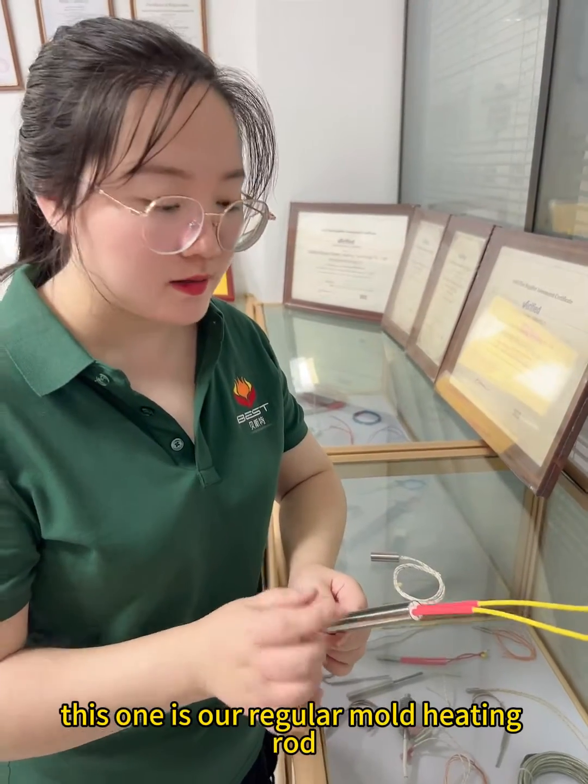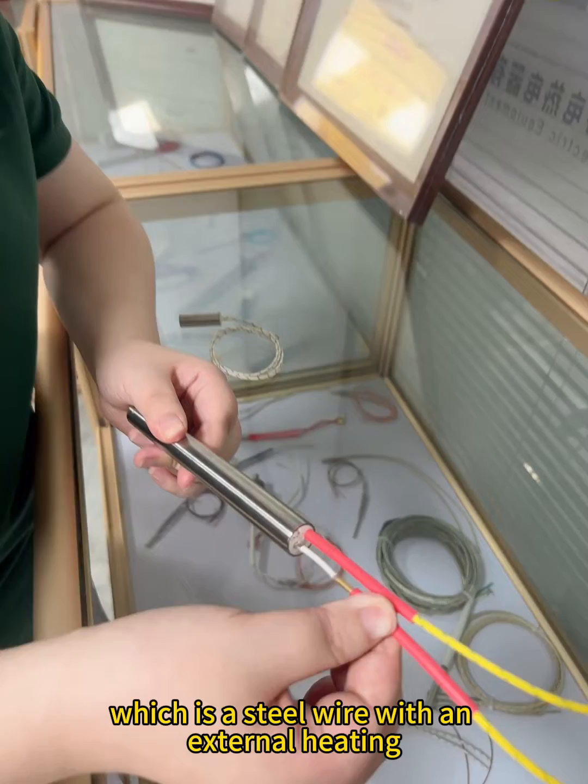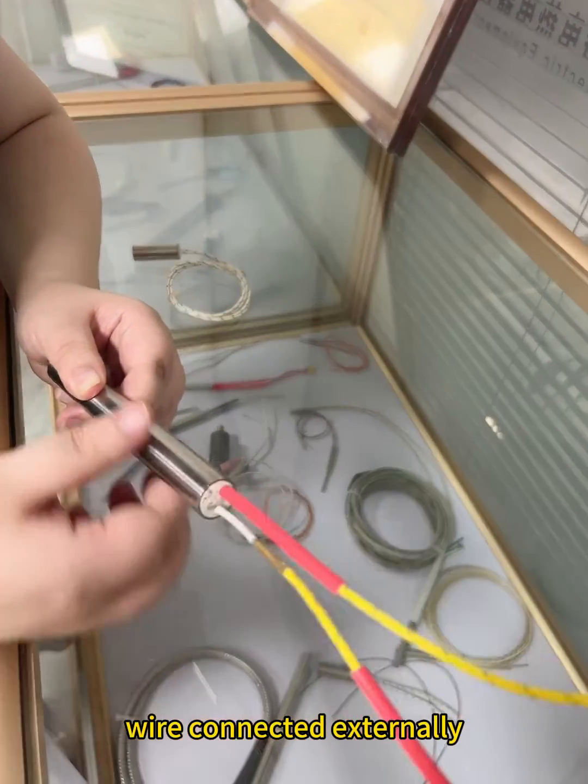This one is our regular mold heating rod, which is a steel wire with an external heating tube and a high temperature wire connected externally.